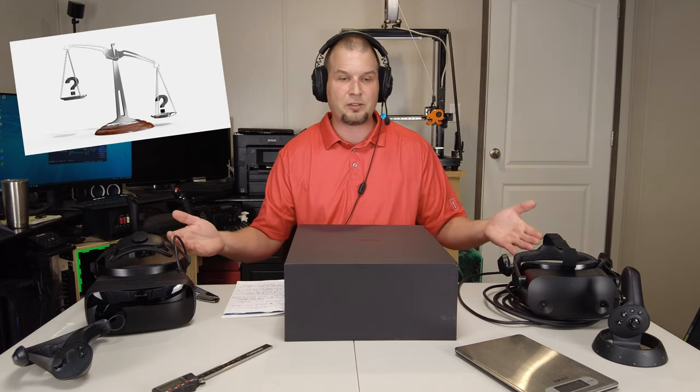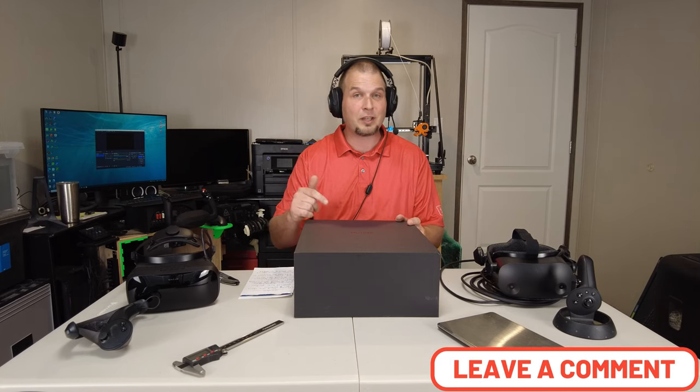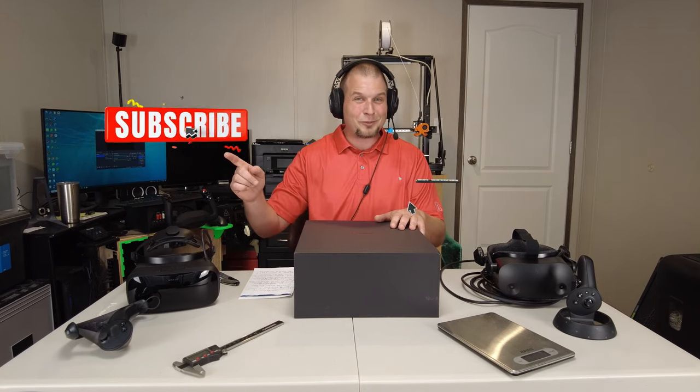You may notice I have two other headsets on the table — this is not a review on those, but I'll use them to compare to the Pimax Crystal. If you're coming from the G2, you obviously want better clarity. If you're coming from the Vario, maybe you want a better audio solution and a wider FOV. If there's anything you want me to show you during this series, let me know in the comments. If you like today's video, be sure to hit subscribe, tick that bell, and smash the thumbs up.